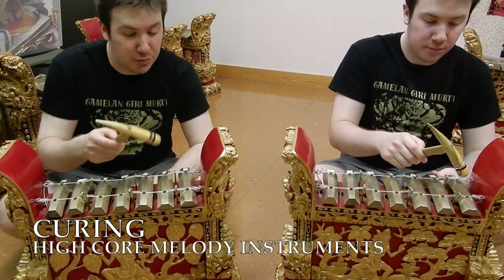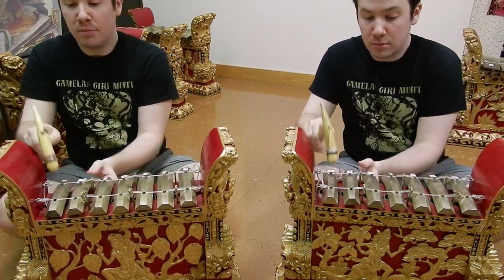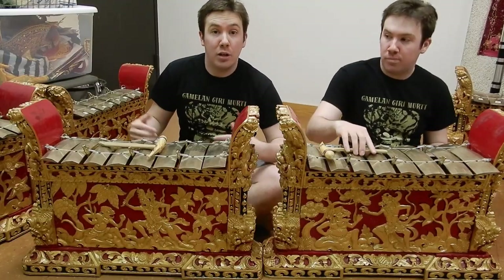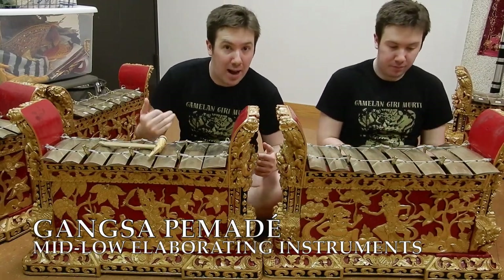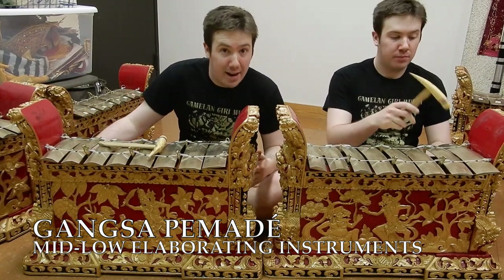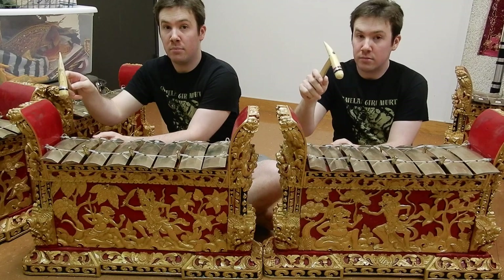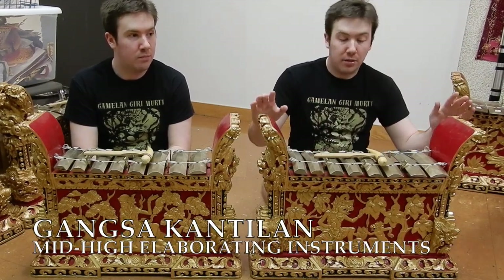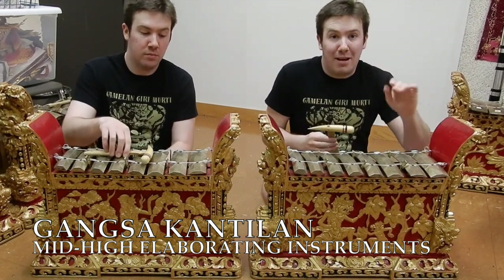You may have seen these if you tuned into my senior recital. Most of the elaboration is carried out by the instruments known as gangsa. There are two types of gangsa, one lower and one higher. These are the lower and thus larger instruments, the gangsa pemade. In this particular set, there are four each of the pemade and the kantilan. The kantilan is exactly like the gangsa pemade but about an octave higher.